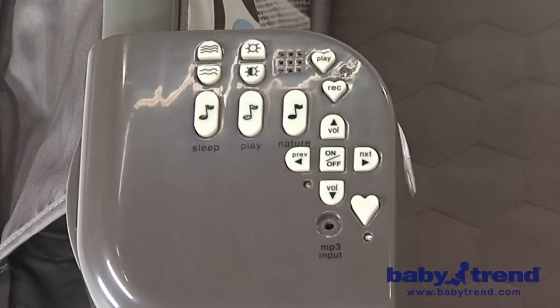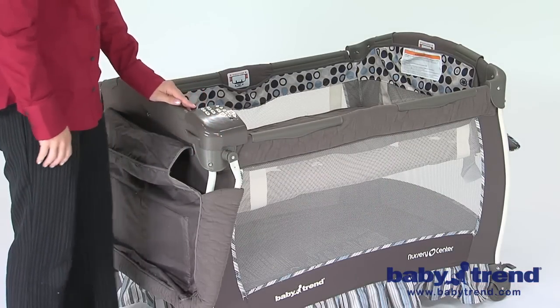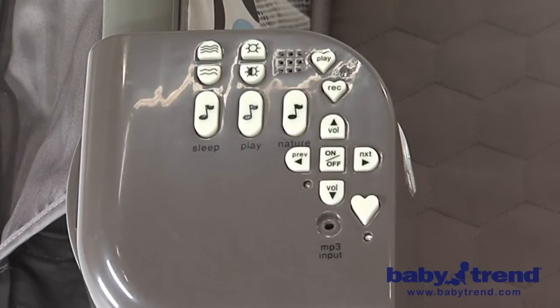The music center is designed to be attached to the playyard corners, and it can also be attached on the changing table's side. Fit the groove on the music center over the curved corner of the playyard. To activate the music center, press the on-off button; press it a second time to turn it off. Use the previous/next button to change the song. Press the sleep button to listen to sleep music, or the play button to play music. Press the nature button to play nature sounds, again using the previous or next button to change the sound being played.